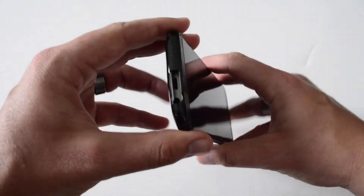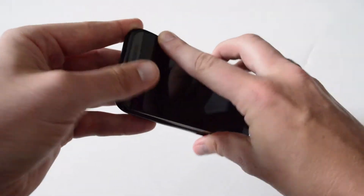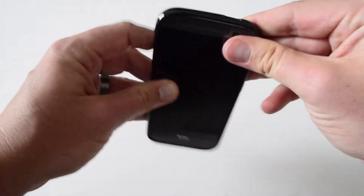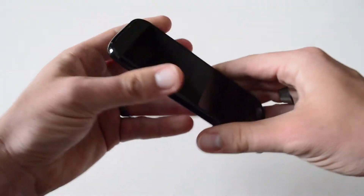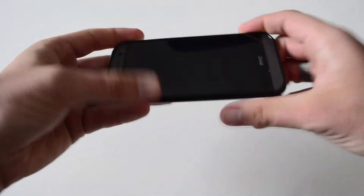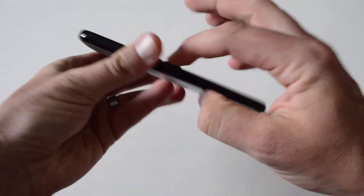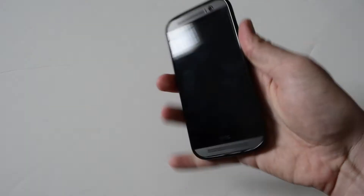The way that I like to install these is to start at the bottom, kind of line up the ports at the bottom, and then come on up to the top and just kind of snap on the edges. Work your edges so that way it's nice and flush — make sure it's coming together really nicely, that there's no gaps and it's not hanging out somewhere.